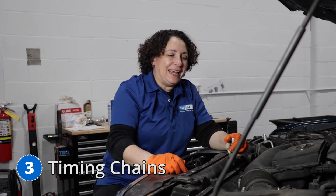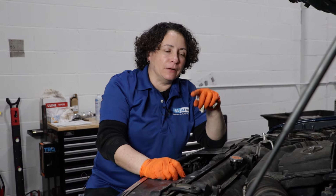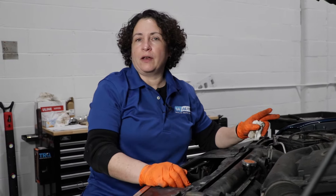Number three: a ticking, buzzing sound coming from the engine when it starts up. I think this car has it — I heard it when I started up to drive it in. I'm hoping it makes it again for you. [engine noise] Nice noise, right? It chatters constantly and might go away once the oil pressure builds up. Timing chains — Nissan has a technical service bulletin on them. Both chains have to be changed and replaced, along with the chain guides.